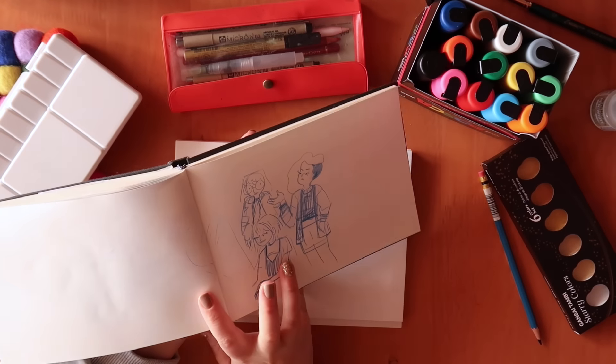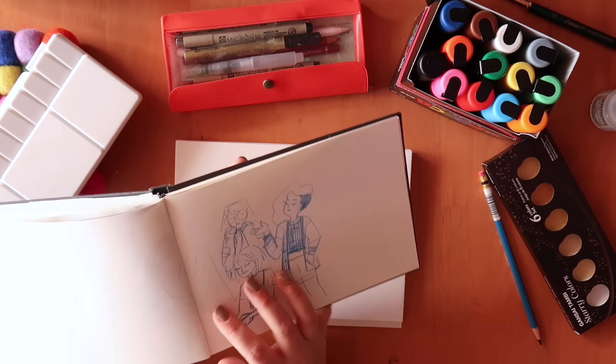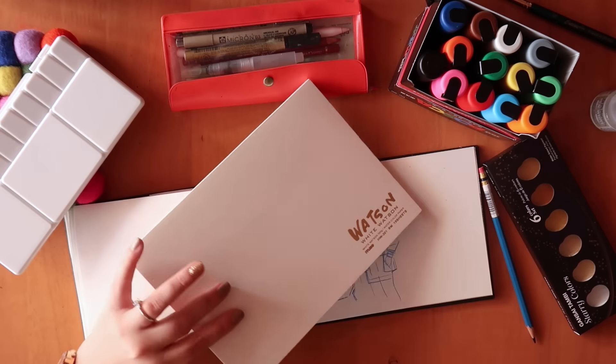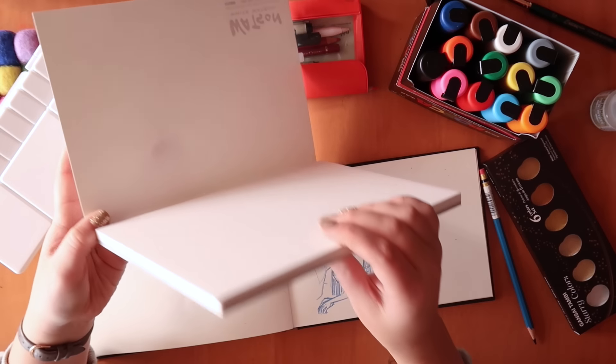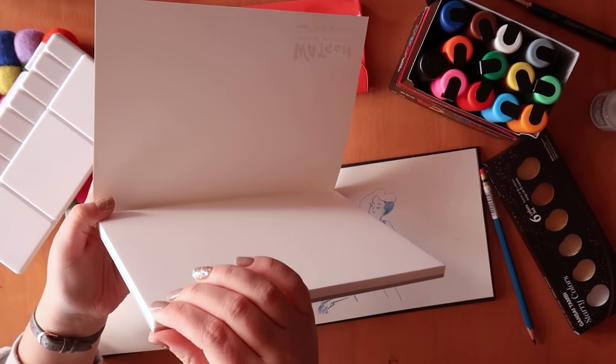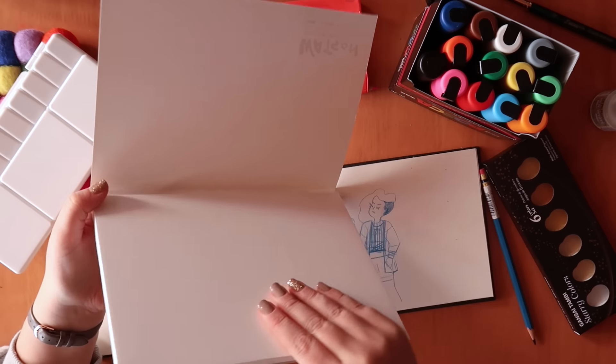I've sketched out the drawing I want to do and I'm just going to transfer it onto this paper, redraw it here, and then we'll get started with colouring. Let's test out this Watson watercolour paper — it's a block, which is handy because you have to cut out the papers yourself, but it keeps everything together and prevents the paper from warping too much with watercolour.